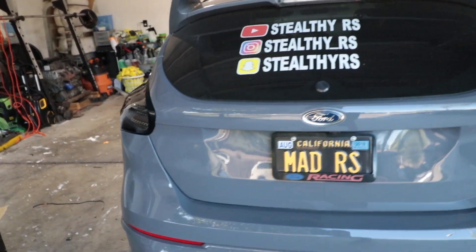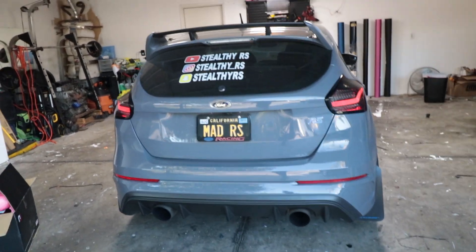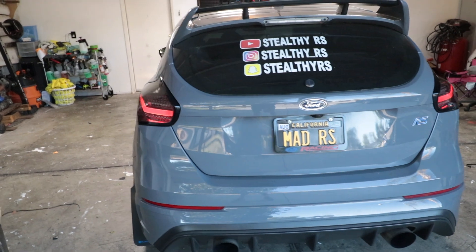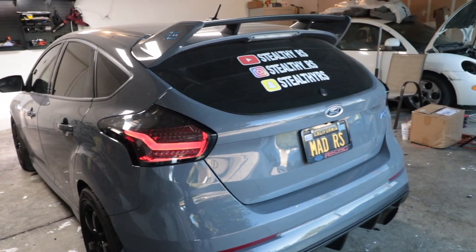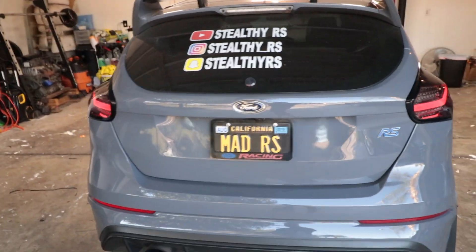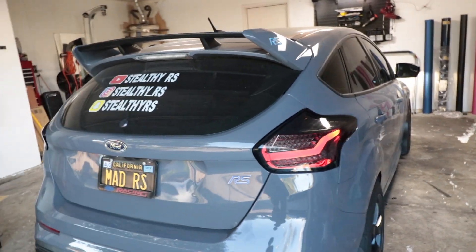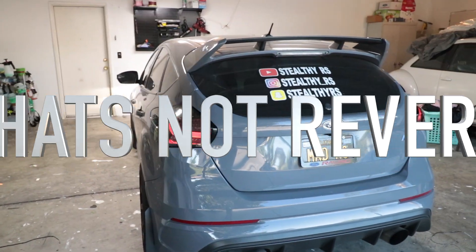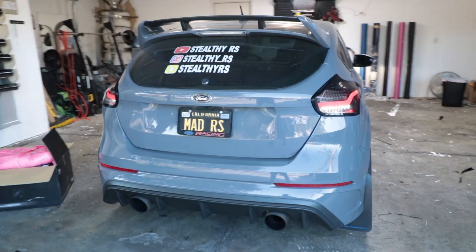There it is without any lights. Let's check to see if everything is working — let's see if all the lights are working. Let's go ahead and put the flashers on. Brake. Reverse. Brake. Reverse.